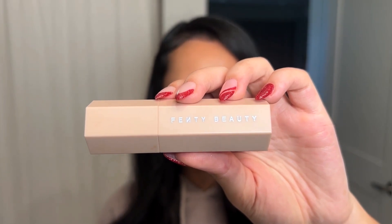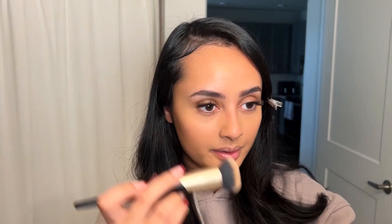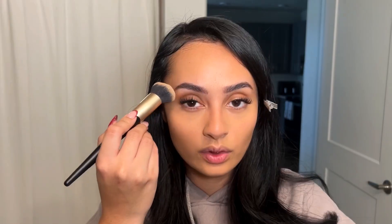For contour I'm using Fenty Beauty's matchstick in Mocha — just the lightest amount, blended out on my hand first. I dab it where there are natural shadows on my face, add just a little to the sides of my nose, and bring it into the corner of my eye.